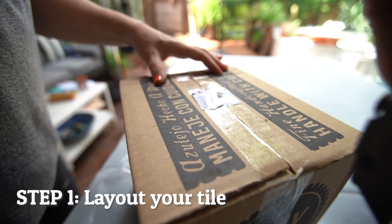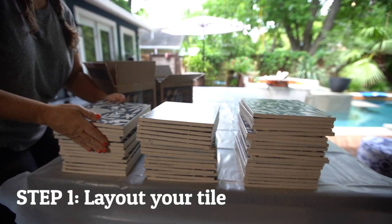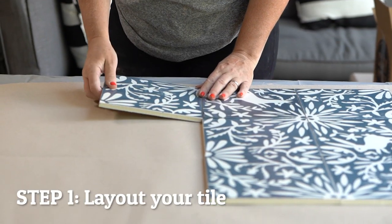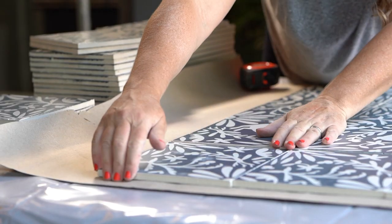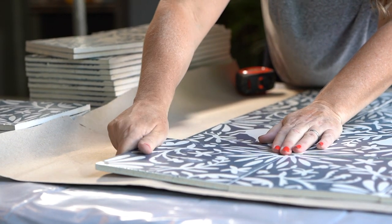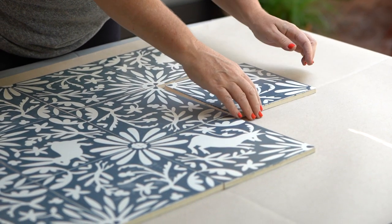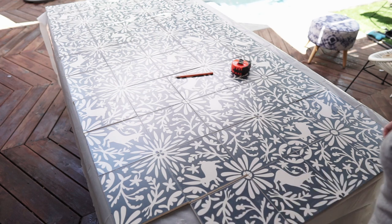Firstly, always unpack every piece of your tile and make sure that you have enough to complete your project. The best way to confirm that you have enough tile is to lay out your tile prior to installation, exactly how it will be installed. Mix tiles from all of the different cases, ensuring that your tiles share an array of handmade variation. In this example, a shower wall tile design is being laid out on top of a tabletop before installation.